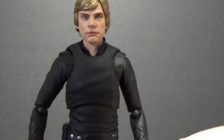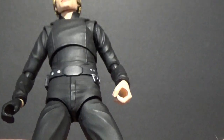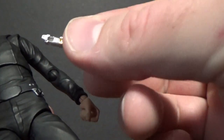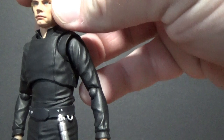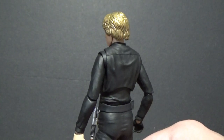So we'll swap back. Simple belt buckle there — it's a simple outfit but it looks nice. Nice shiny black boots. I'll demonstrate this lightsaber for you. He's got some great articulation, great movement, amazing poseability. I'm really thrilled with this figure.